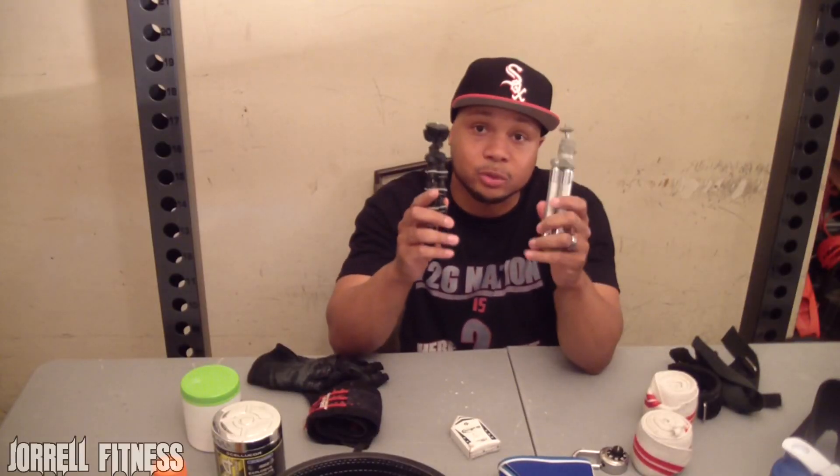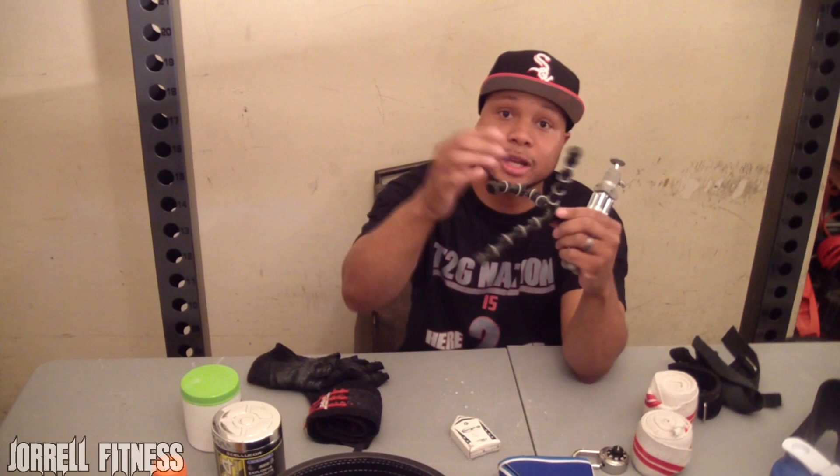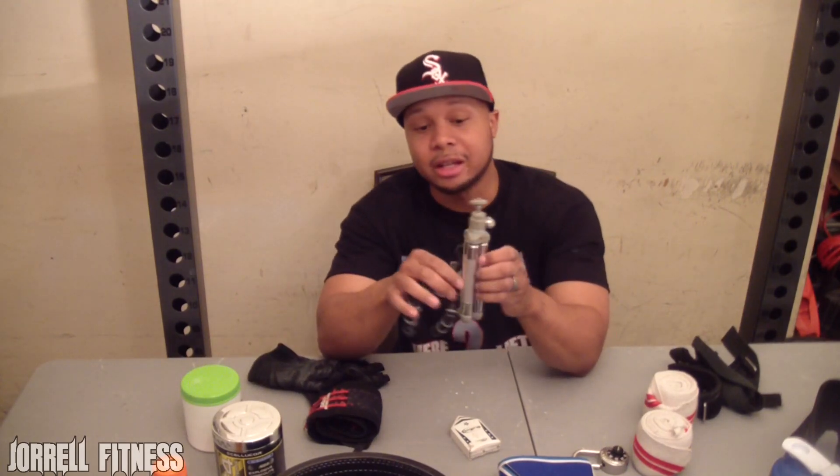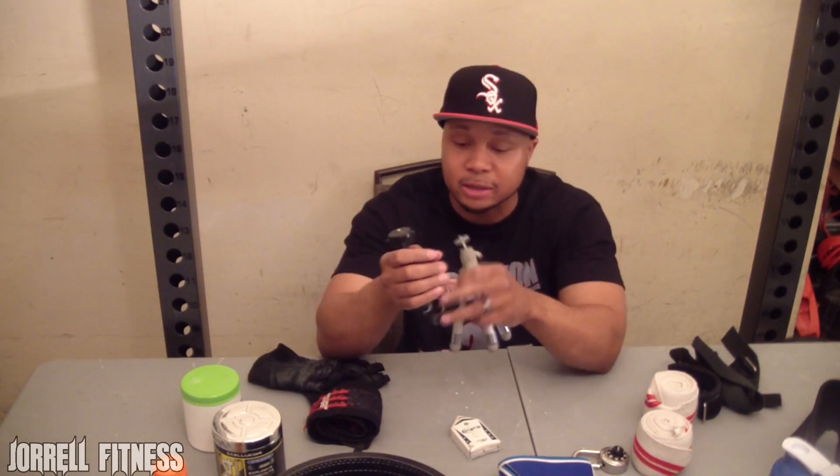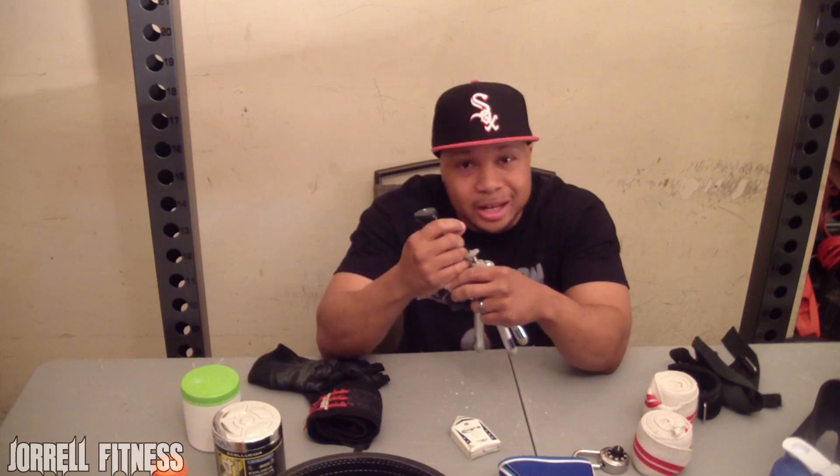Since I film while I'm in the gym, I keep a tripod in my bag. This is a Joby GorillaPod — it has flexible legs so I can wrap it around things while recording. I also have a smaller standard tripod for flat surfaces. I make things easy for myself because I've got to keep bringing y'all good quality video.